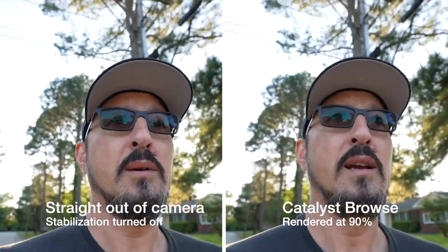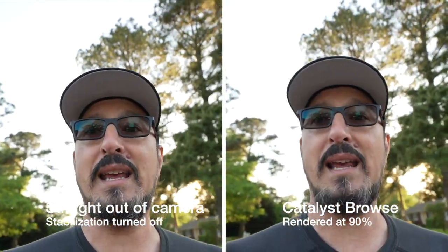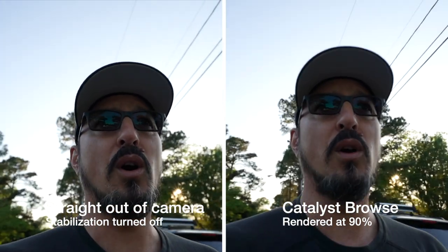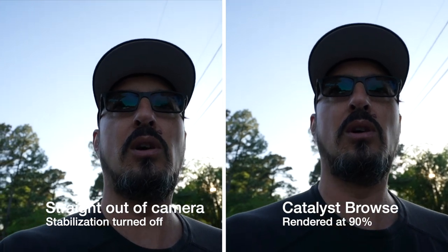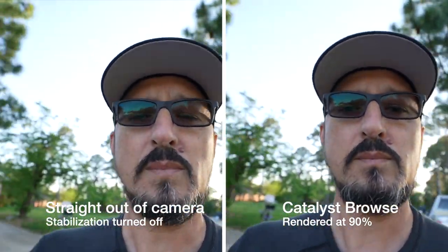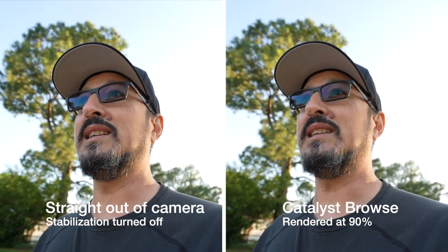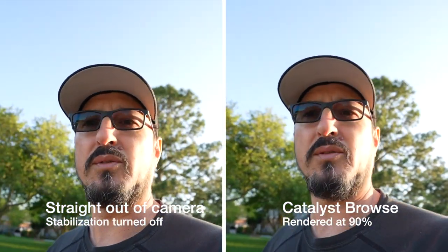Basically, I decided I was going to go out for my walk and test Catalyst Browse. I'm not testing Catalyst Browse on the walk, but I am walking, hand-holding this A7C with the 16-35 F4 OSS lens. I put everything back together so it's back in the cage. I got the handle on there and I am using the Rode Wireless Go rather than the Movo VXR10, because I like the Rode Wireless Go better. I used it in studio on the Insta 360, then put it back on the A7C and tested it driving, walking through the woods, all that.